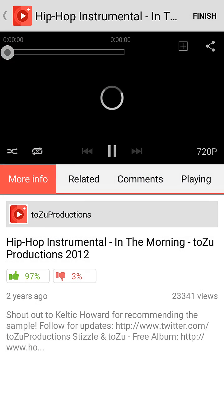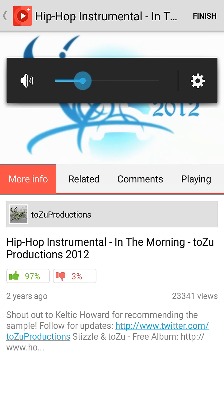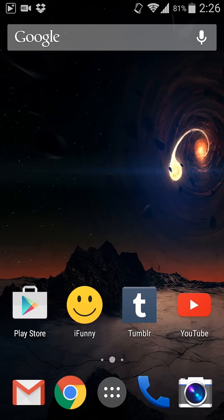So you click on it, you let it load, and then you can just exit out of the app and it still works — you can hear the music.